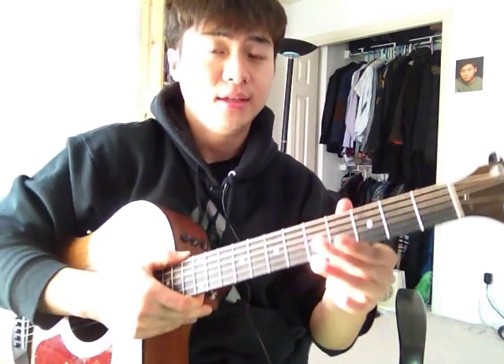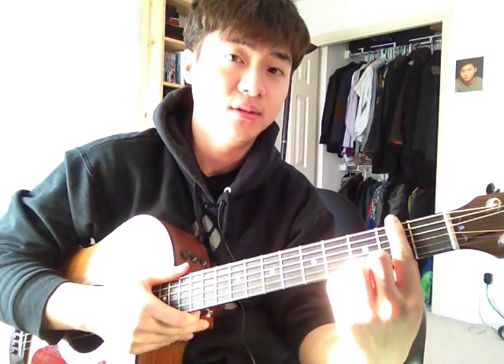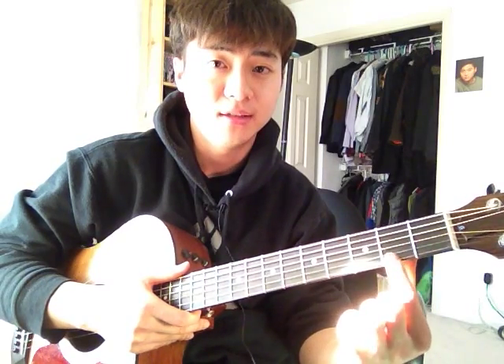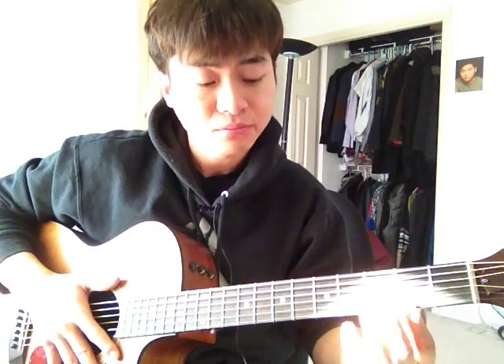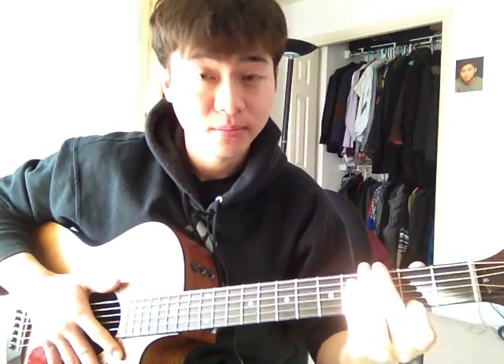Now, the thing about frets: when I tell you to play, let's say, the second fret, it is talking about the second metal piece, technically. But when I say play the second fret, you're actually instructed to play to the left of that second metal piece. It's referring to this entire box right here, next to the second fret — all of this is the second fret. So if I say fifth fret, you count one, two, three, four, five, and that entire area is the fifth fret. You can count the boxes, not necessarily the metal bars.